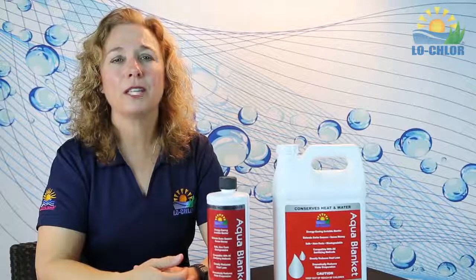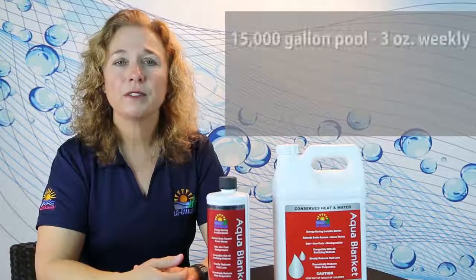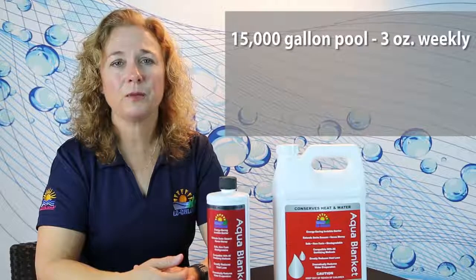Sounds great! How much will I need to use? A weekly dosage is all that is needed based on the square footage of your pool. A 15,000 gallon pool uses 3 ounces weekly.